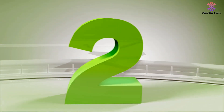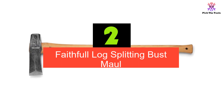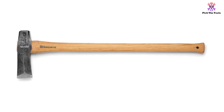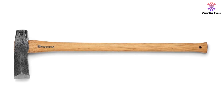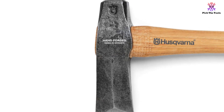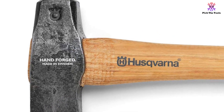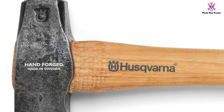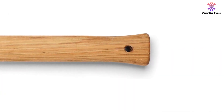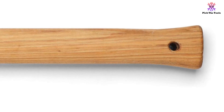At number 2, we have the Faithful Log Splitting Maul. It is a pocket-friendly wood splitter that will effectively split your large wood rounds, and the best part is you won't even have to spend $100 to do it. Nothing feels cheap about this maul — from the solid forged steel head to the strong fiberglass handle that is lightweight but sturdy, everything is well-constructed. An over-strike collar provides extra protection for the handle, which you can expect to serve you well without breaking, seeing as it is made from fiberglass.